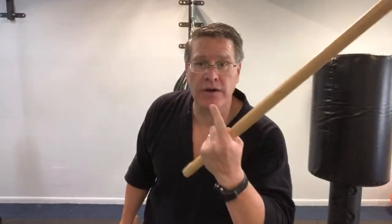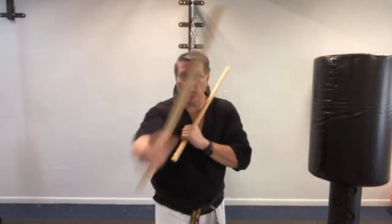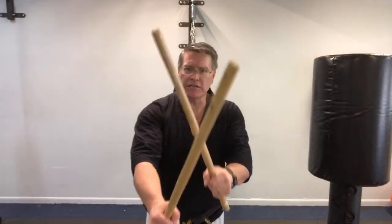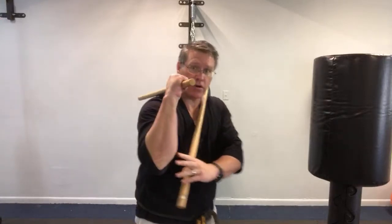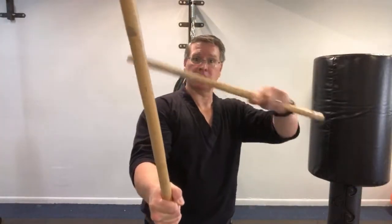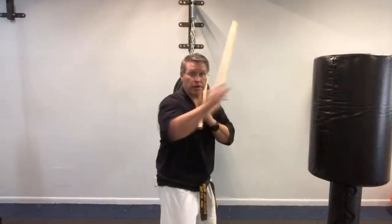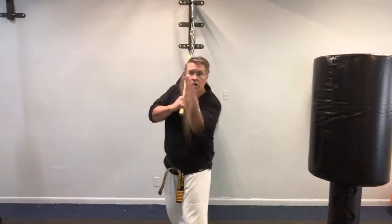Turn it around and think: what are my own targets that I need to protect? I want to fight in a way that you can't get in and strike my vital spots. That's why you want to be so tight with these X's. When you take that step making your body smaller, you put your hard bony parts — your arm, hand, elbow, and stick — between you and your vital spots, between the bad guy and your vital spots. Practice taking that step while striking: one, two, three, four, then take the step and turn your body.